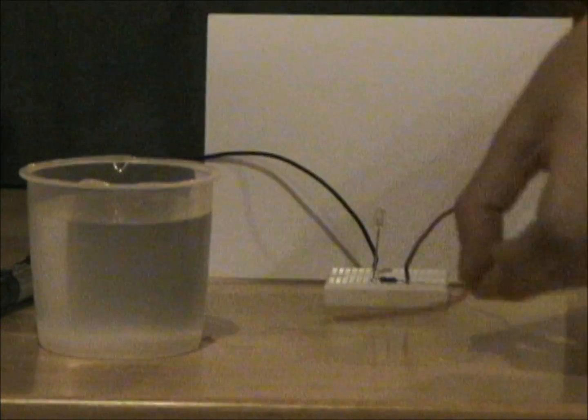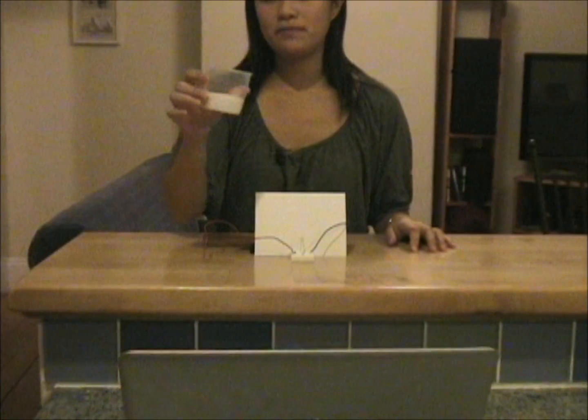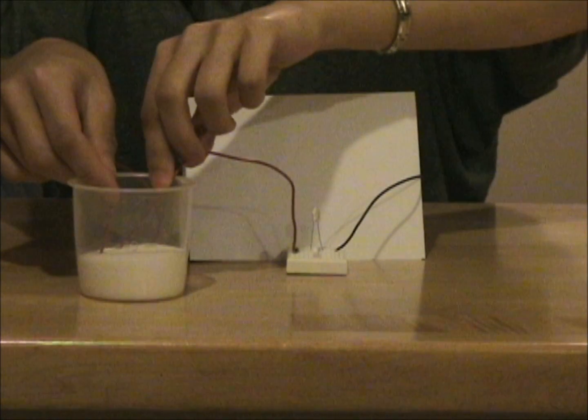That's because when you put salt in water, it's actually the salt that's carrying the electricity and not the water itself. But what about salt just by itself? Here in this cup I poured some salt, and when I stick the wires inside, the light doesn't turn on.